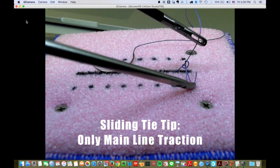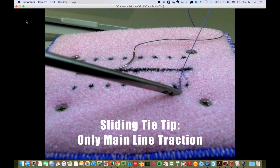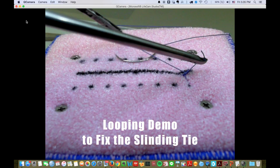To have a sliding tie, do not traction the short tail. Practice more. Your sweet zone will become smaller, but you can make a knot quickly.